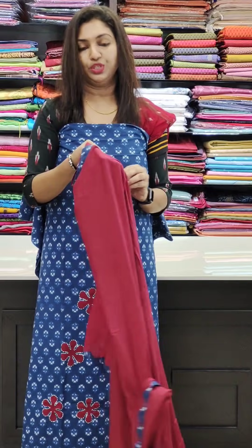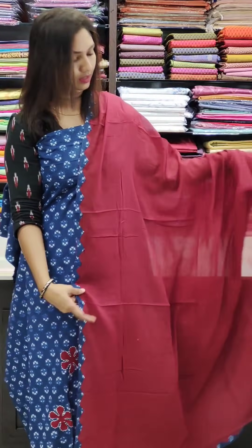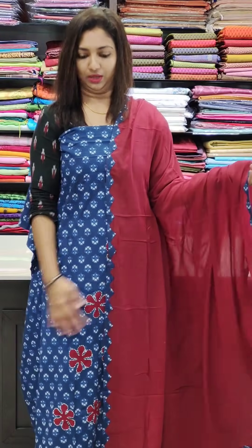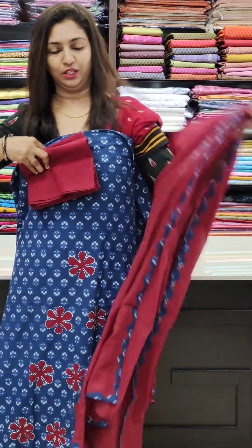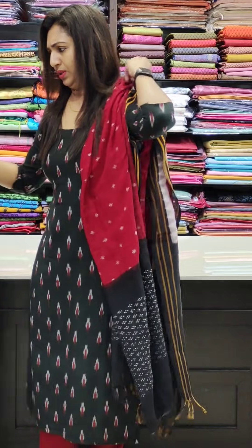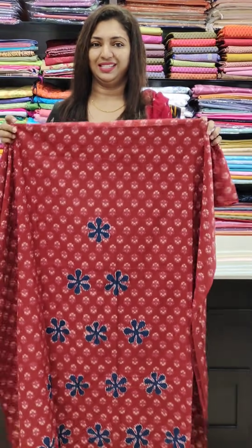This one is in the maroon shade, and this one is indigo with a scallop on the side. The bottom is cotton. This is in the 1190 price range — pure cotton. If you want to use lining, you can stitch it and set it in.